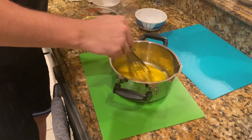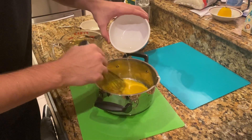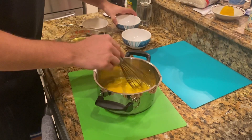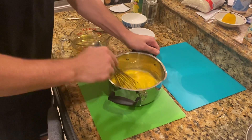What I'm going to do now is add my vinegar, but I'm not going to add all of it. I'm going to add some of it and incorporate it slowly. There's some vinegar — whisking.